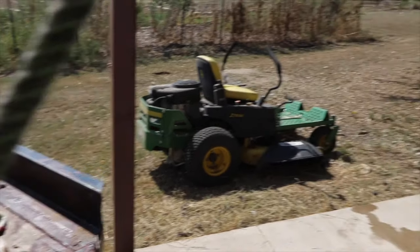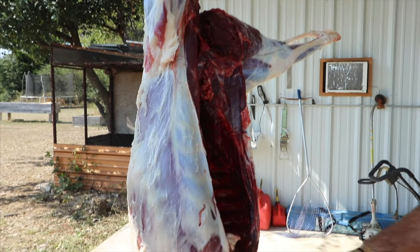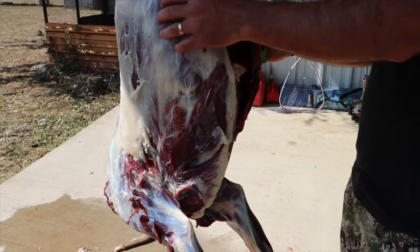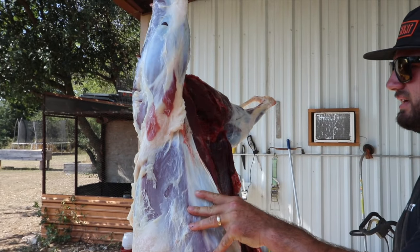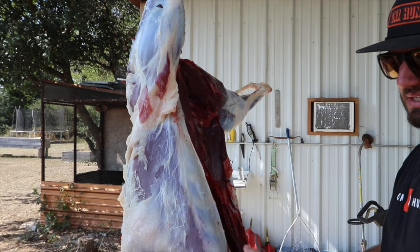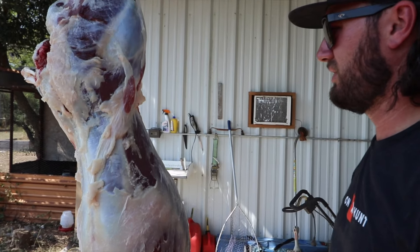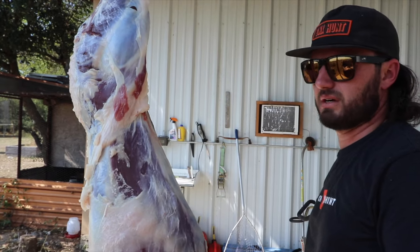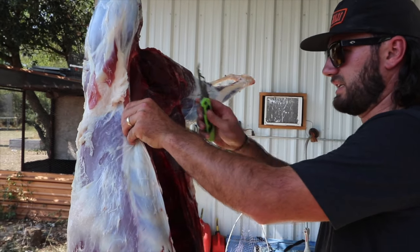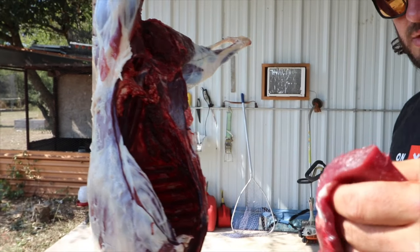Now I'm going to show you how I break down a deer. I do front quarters, back straps, ribs, tenderloins, and then I debone the back quarters. It just makes it easier - I do all my own processing, so it makes it a lot easier to separate the muscle groups when it's already deboned.